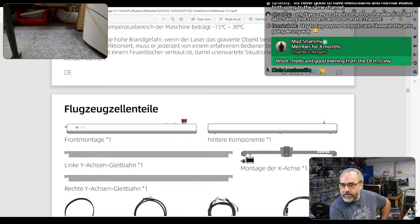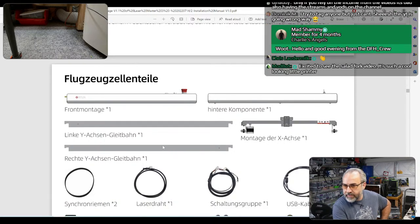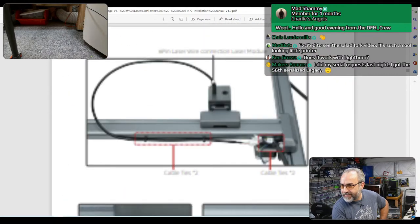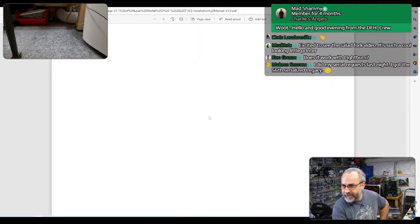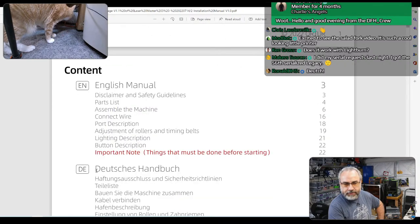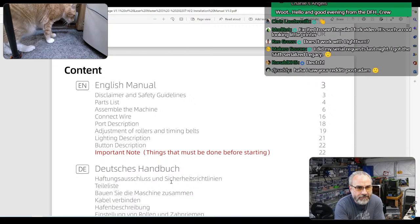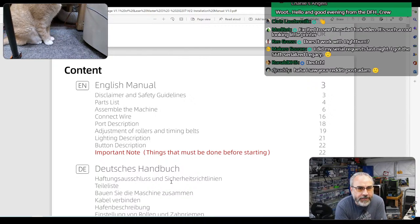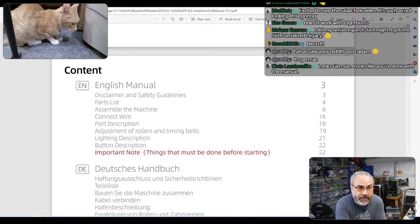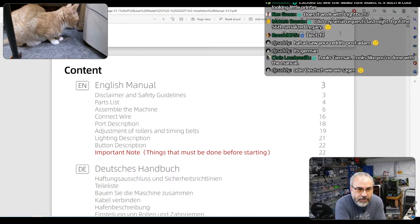Now we get into another language — is this German? Deutsch. Excited to see the Solid Fork video — it's such a cool looking little printer. There are a few little things I want to finish on it so I can actually use it. Does it work with LightBurn? Yes it does and we'll be doing LightBurn here today. Maker Source, you got the serialized Legacy — congratulations.